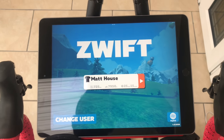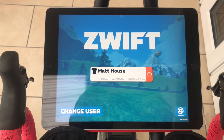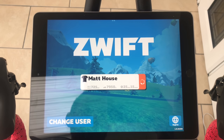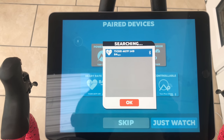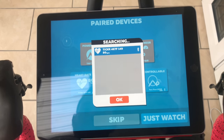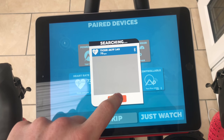So this is how you connect the heart rate monitor with Zwift. It's quite straightforward — just log in as yourself, click Heart Rate, it will search, and it finds it. You do not need to connect it to your iPad or anything via Bluetooth. It just finds it straight away.